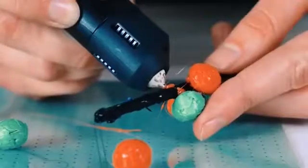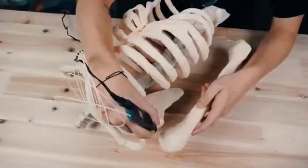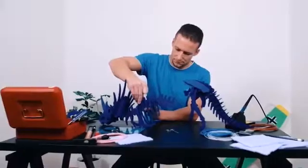Engrave glass, make a 3D drawing from any material, burn images into wood, solder electronics, create learning tools, repair, become an artist.